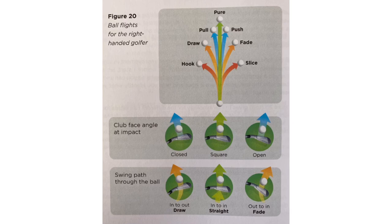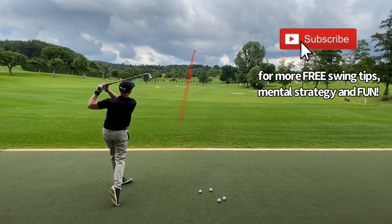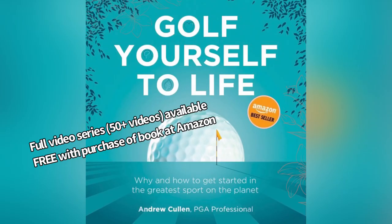We kind of reverse engineer from there to identify why we're getting certain shot shapes in the swing. I hope that helps your understanding — you're going to have some fun on the driving range watching those ball flights. Let's get started!